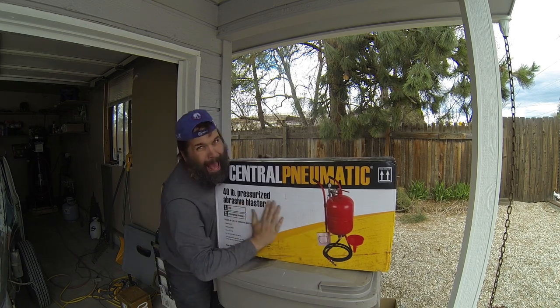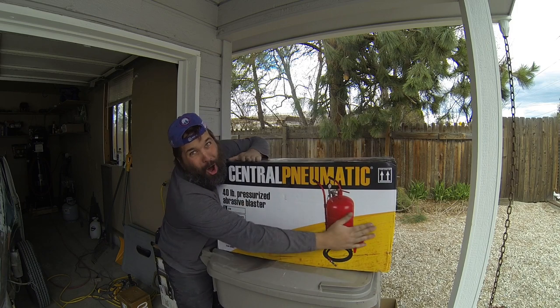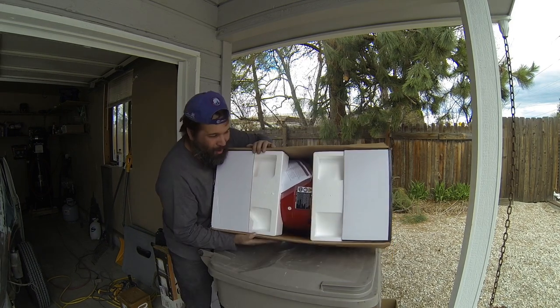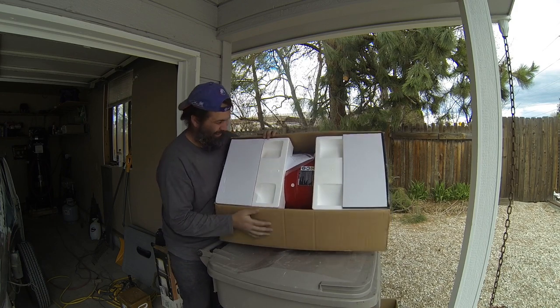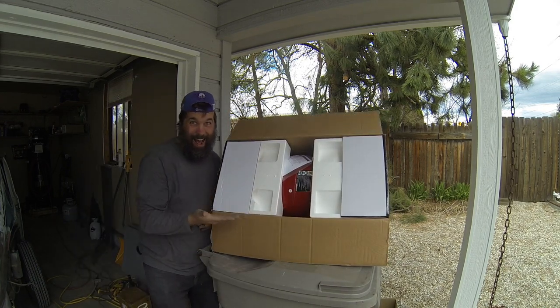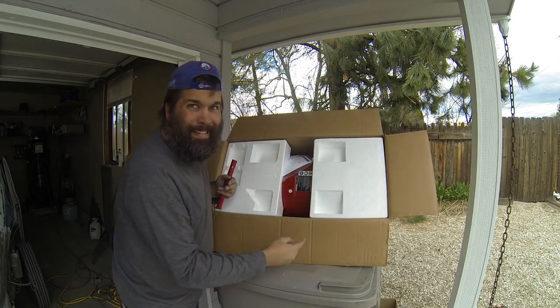Oh yeah! New toys! Wow! Oh yeah! It's a display case now — until it falls!